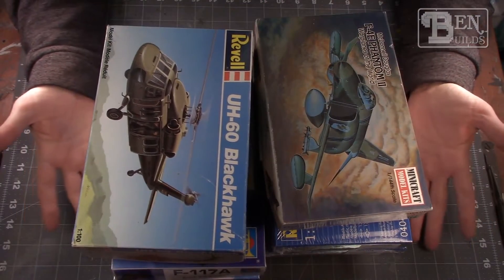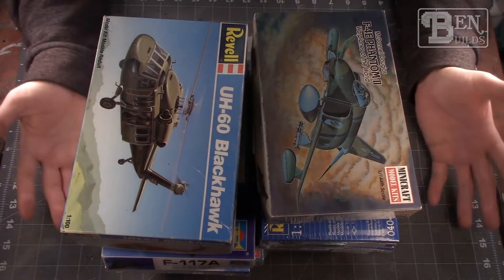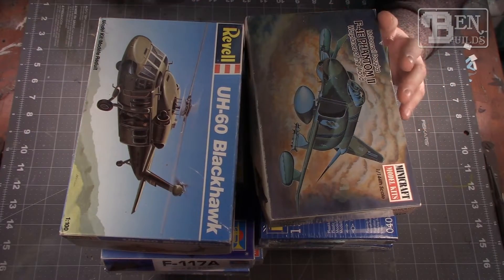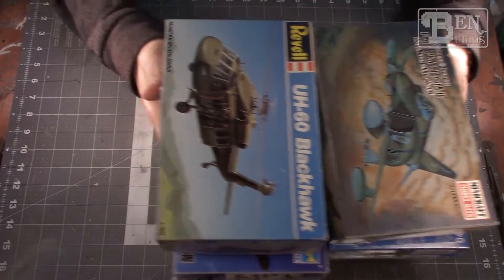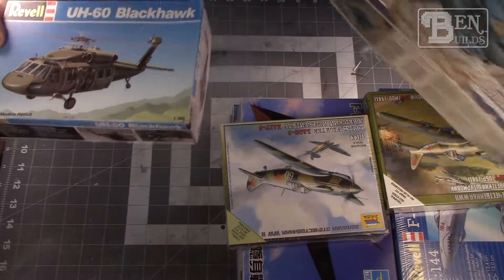Now you might be wondering how am I going to choose 12 model kits — well, I'm actually not. My friend who came up with the idea and the title, they're going to be the ones to choose which model kits out of these 15 we're going to be building. I actually went down to Target the other day and found a countdown box for the 12 days of Christmas.